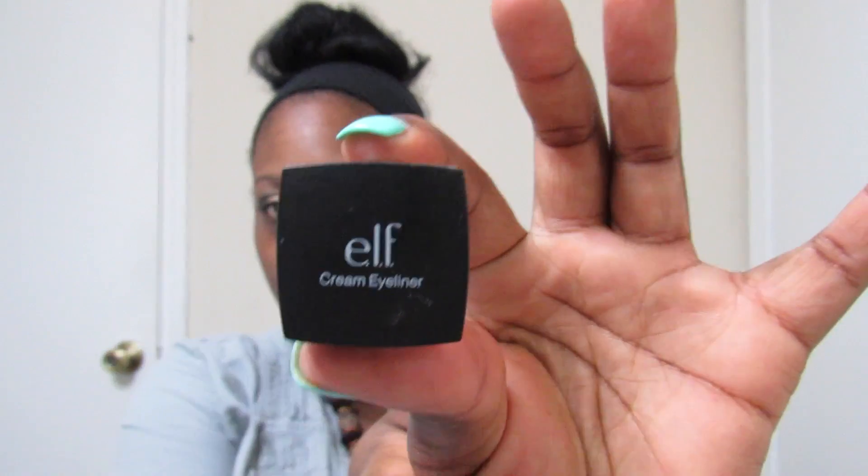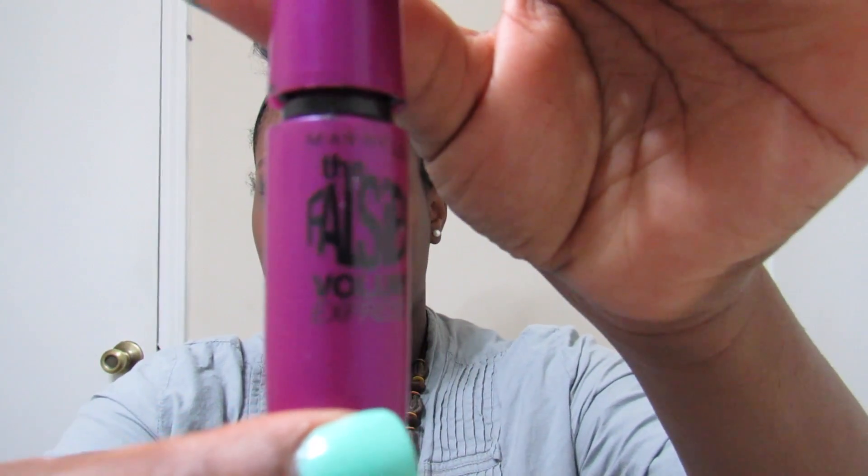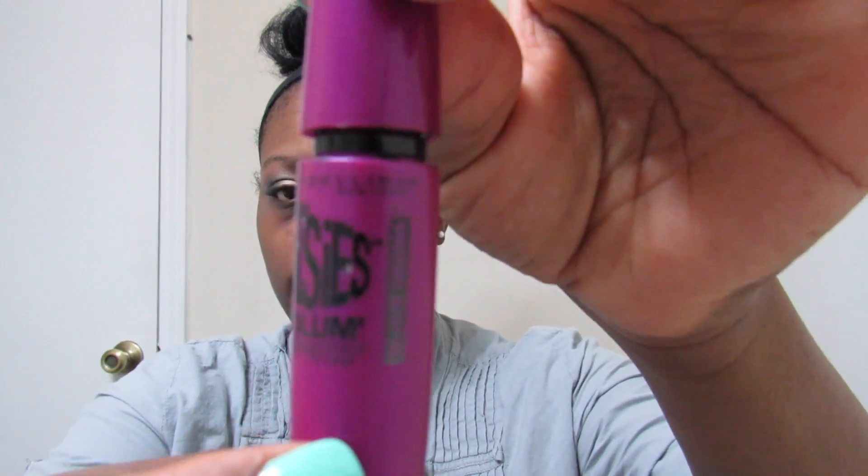Next I'm using my elf Cream Eyeliner. I am now using my Maybelline New York The Falsies Volume Black Drama mascara to make my eyelashes pop, since I don't use false eyelashes.